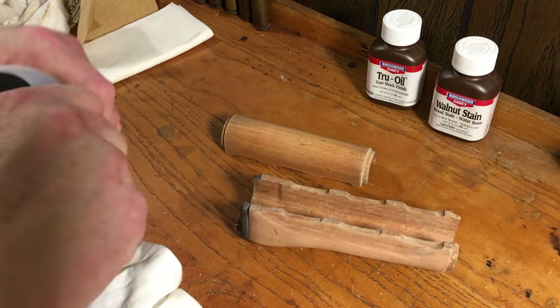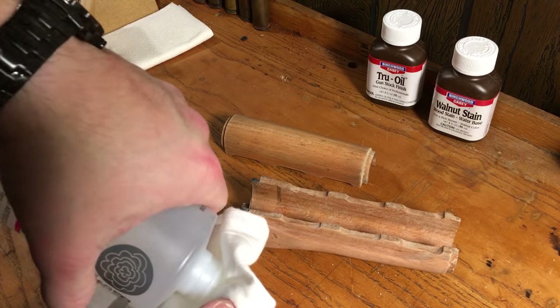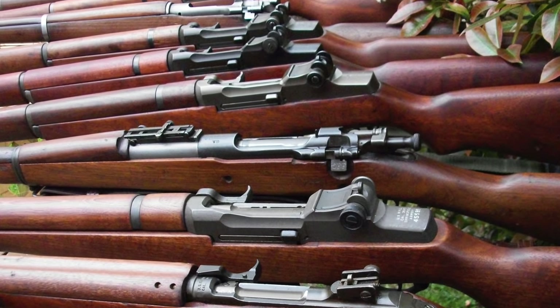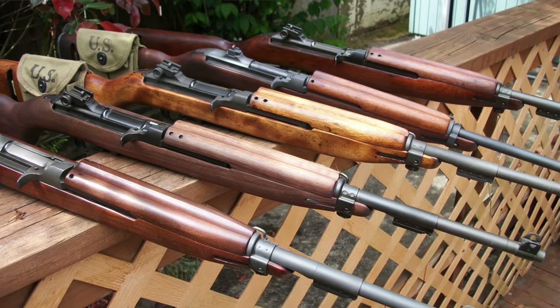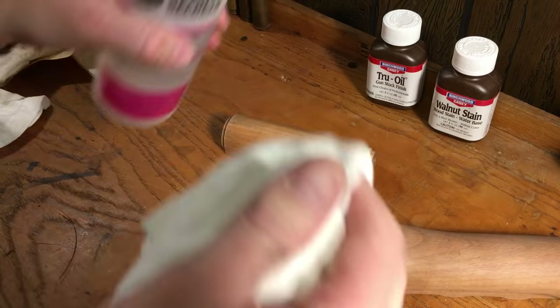I'm not an expert wood refinisher by any means, but I've done several dozen M1, M1 carbine, and 1903 stocks over the years using this process, and I've always been very pleased with it. I just have a lot of experience with a product that I like. The hand guard is looking really nice.